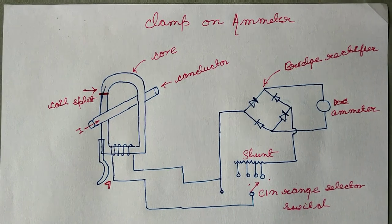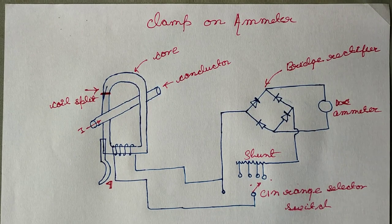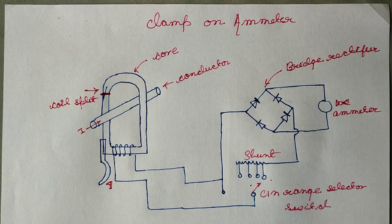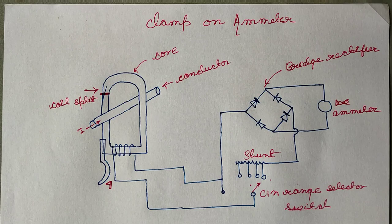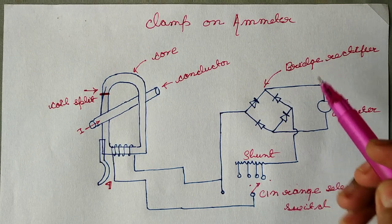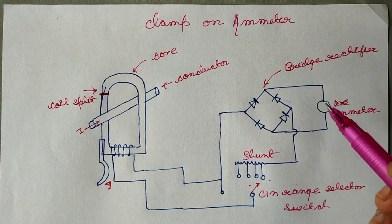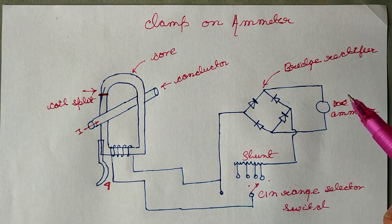In today's class we will see what is a clamp-on ammeter, also called a clamp meter. A clamp-on ammeter is an instrument which directly measures the current flowing through a conductor without any connection, known as clamp-on ammeter.